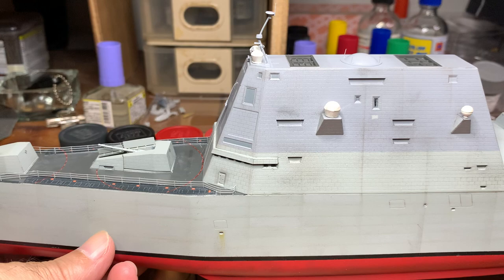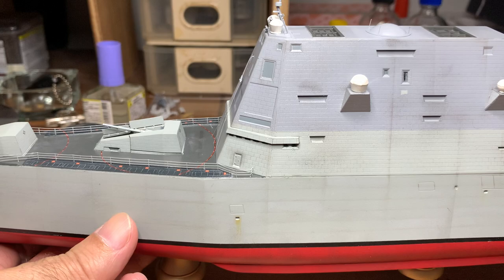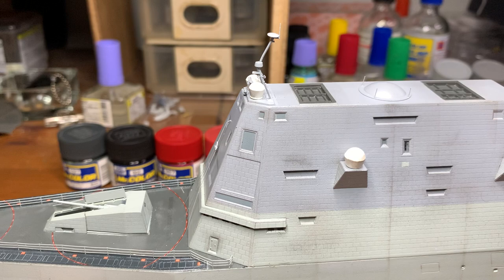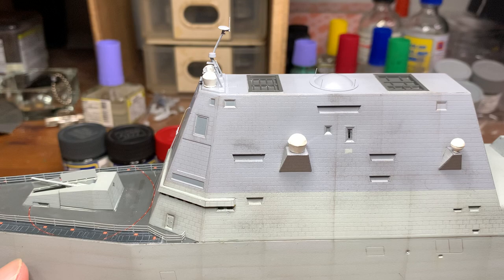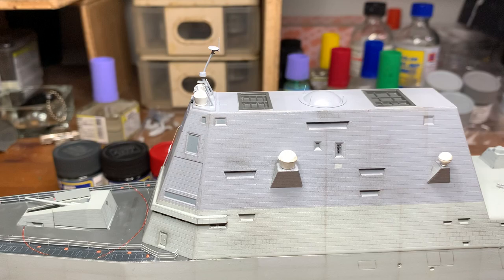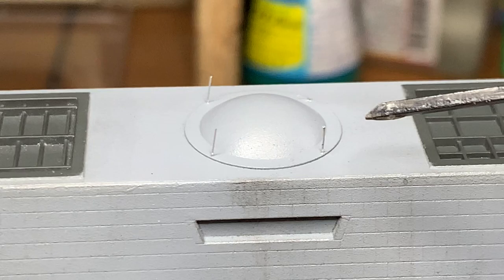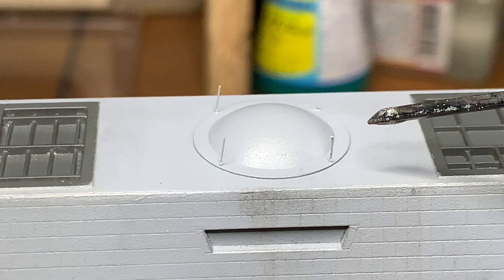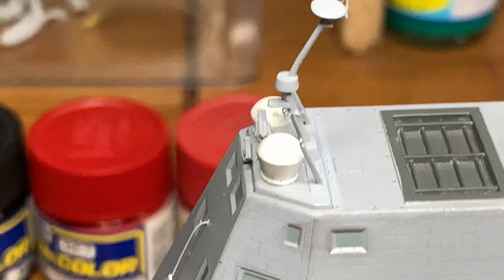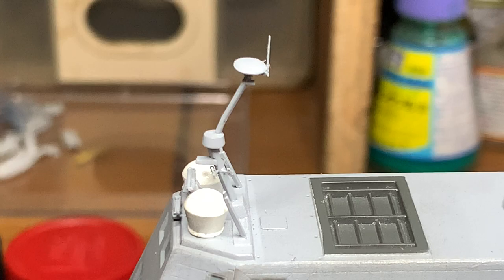After the unmasking I've done a lot of weathering and also completed the final small parts. I've added all these antennas and the radar dome, and on top here there are these really fragile pieces of photo-etch. I actually dropped one somewhere and could not find it. On top there's the radar dome and some antenna structures.